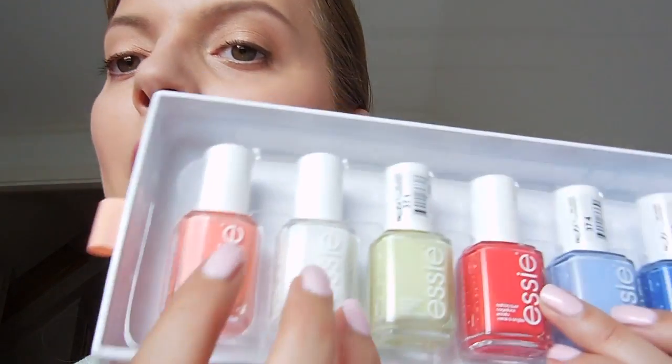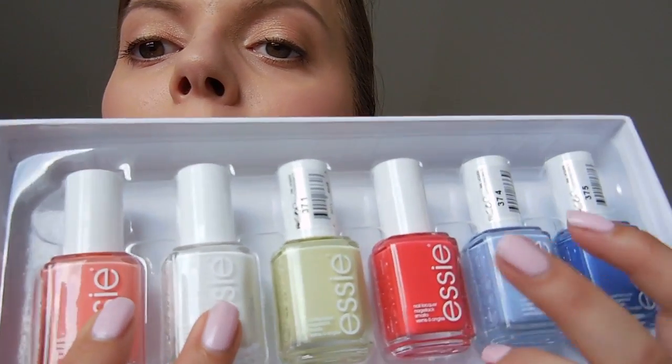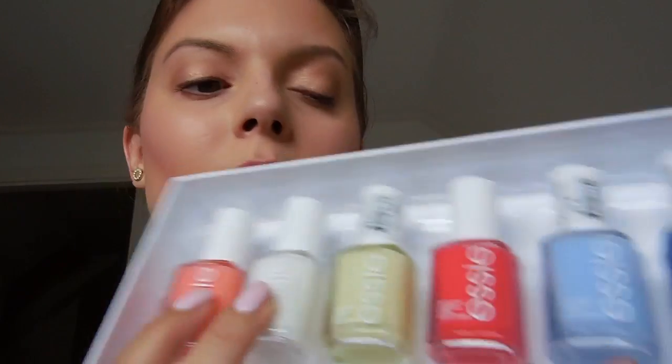I prefer... I think that these two and that one will be my top picks from this collection. I'm not so into the light green, and not so much the blue either. But maybe on the toes — we'll see.